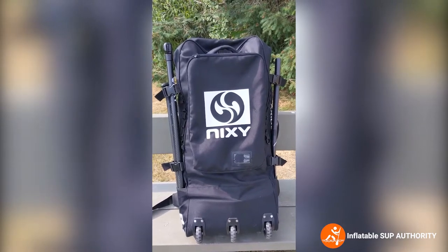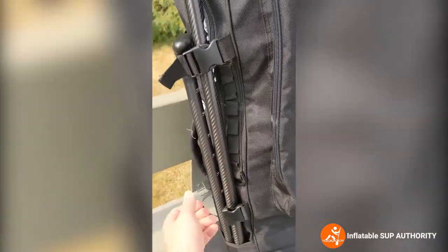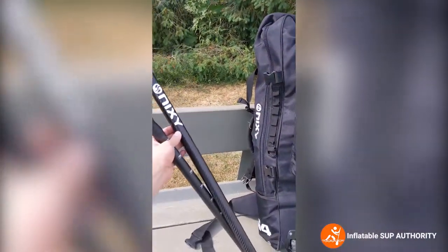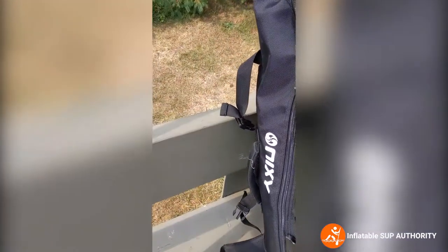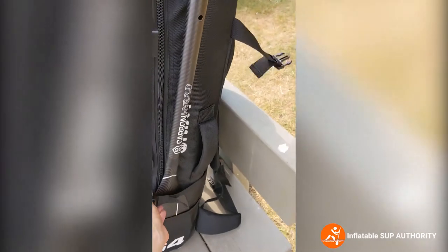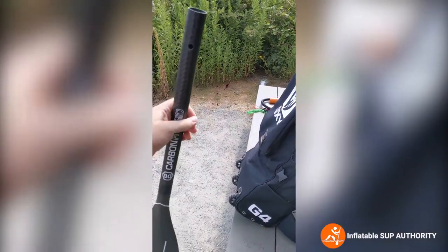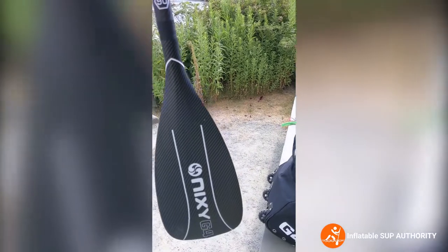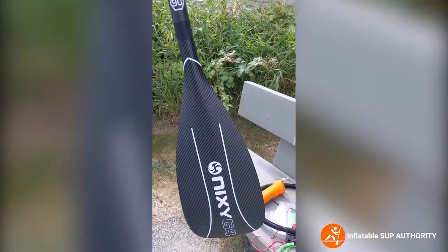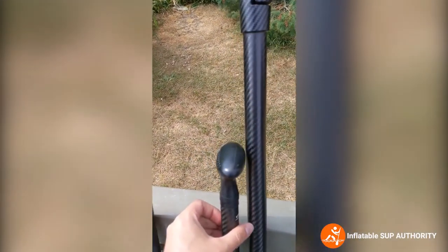Next we'll be taking the paddles off to show you how to do that. They're held on with two clips. This is the handle and the mid part of the paddle. It's actually a carbon hybrid paddle — it has parts of carbon in it but it's not a completely full carbon paddle. Overall I do like it though. The handle really contours your hand, which is really nice. We'll go into this further in the on-water review.